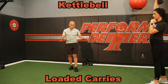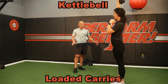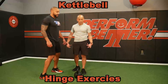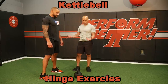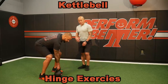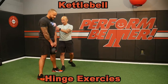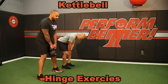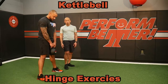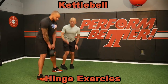Loaded carries — fantastic for core engagement. Static shoulders, dynamic hips. Overall, great athletic work. The kettlebell is great for hinge exercises. Number one is just a regular deadlift: putting the kettlebell between the feet. The basic deadlift is just about getting the hips back and then driving through the floor to stand. Notice the hinge of the hips — the hips go back, kettlebell behind, the chest falls, and he's dropping into this.